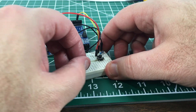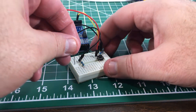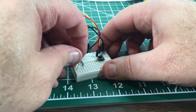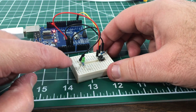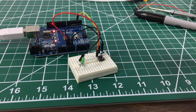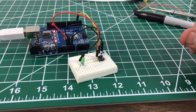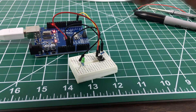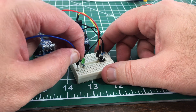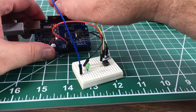Oh wait — that's the busted LED, I already broke that one. Good thing this stuff is cheap, right? Alright, so now we need to hook the other side of the LED up to pin 12. I'm going to use a blue jumper this time over to pin 12.